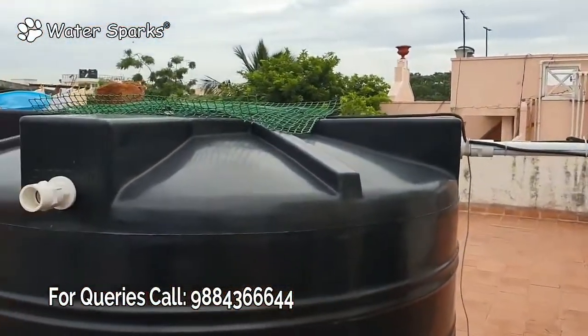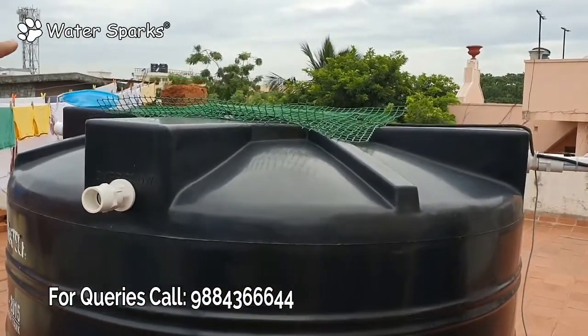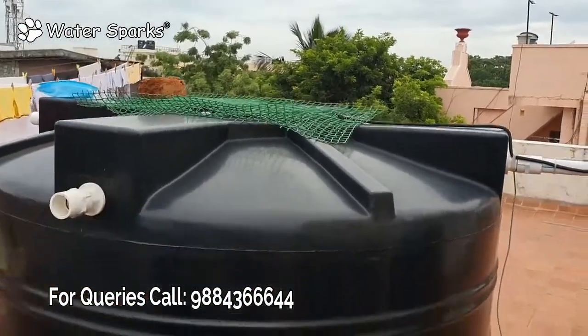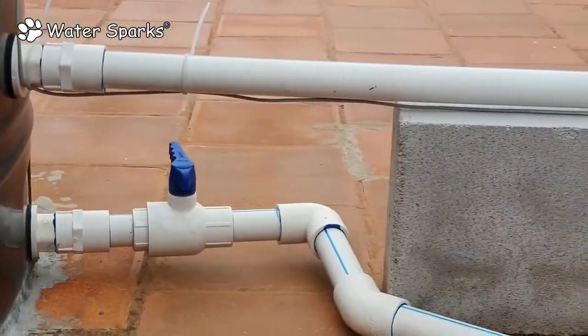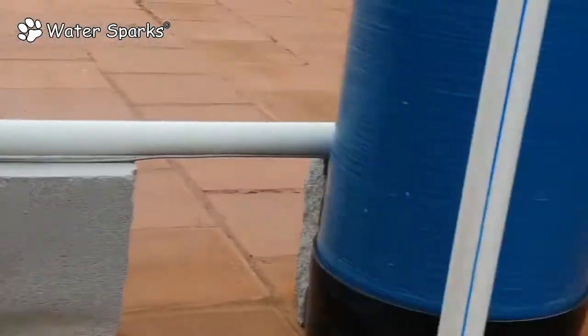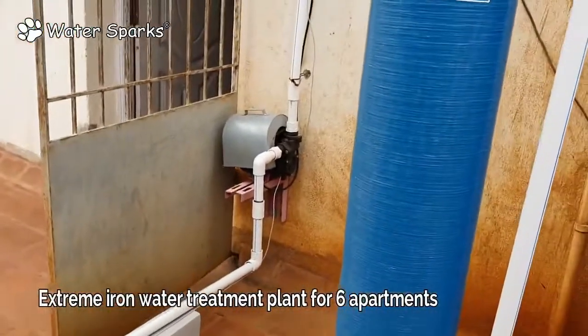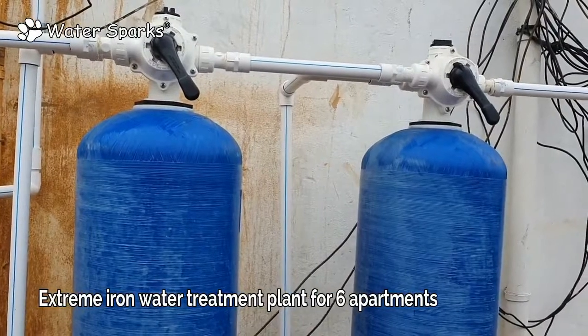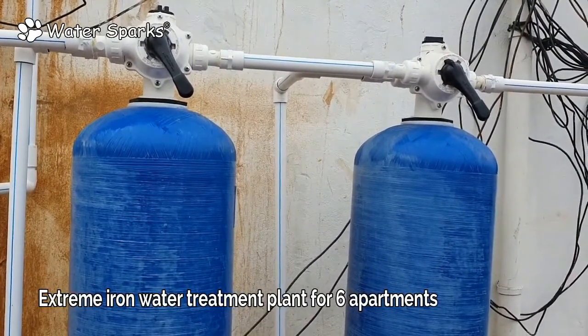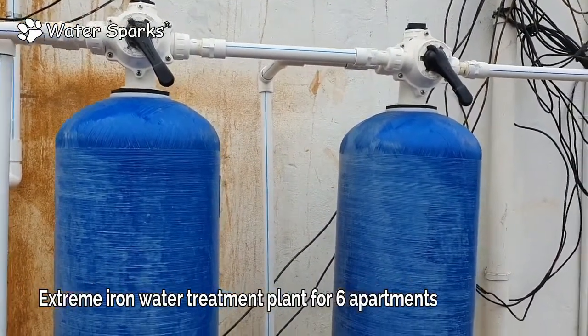After pre-filtration, the water comes to the aeration tank here, and the tank is kept open so that aeration is done properly and settling is done smoothly. After that, the line is taken half a foot above the tank, then it goes to the half HP motor, and then to the big vessel cylinder here, which removes sediment and iron impurities to a very fine level so that the water is crystal clear.